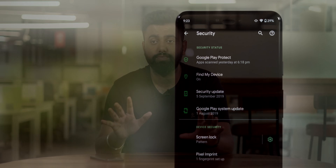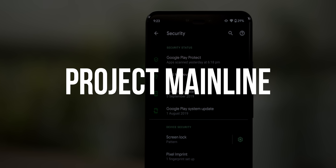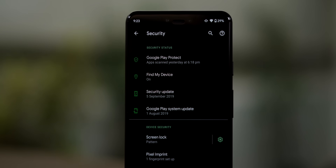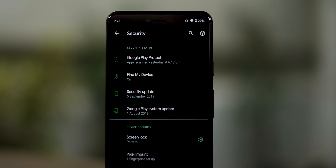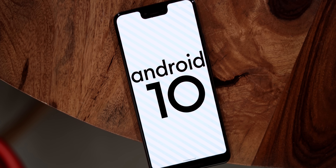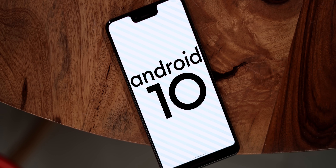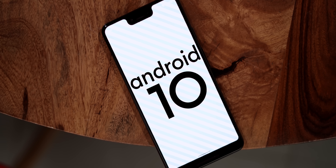There's one very important under-the-hood change in Android 10. Along with dynamic updates, Android 10 comes with Project Mainline, which will allow Google to roll out critical security patches directly through the Play Store instead of waiting for manufacturers and carriers. Project Mainline will work on devices that ship with Android 10, so it should work on the Pixel 4, the OnePlus 7T, and other phones coming later this year.